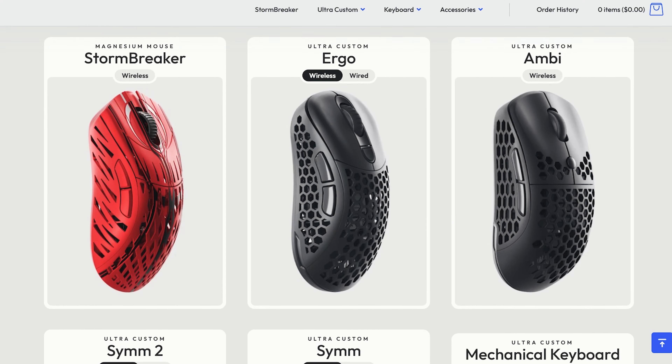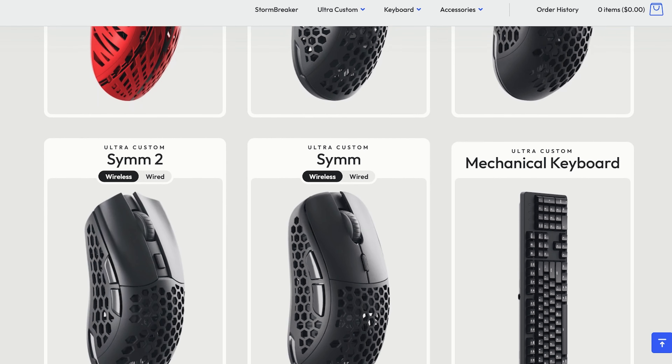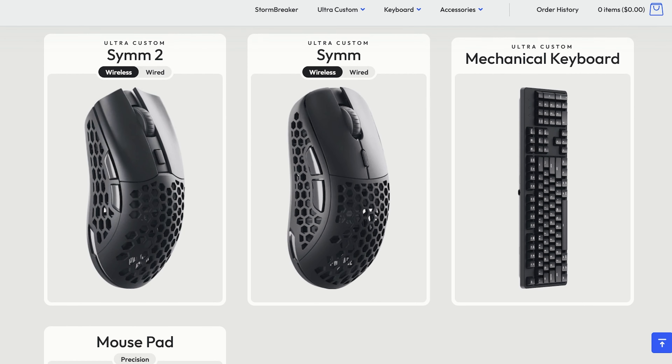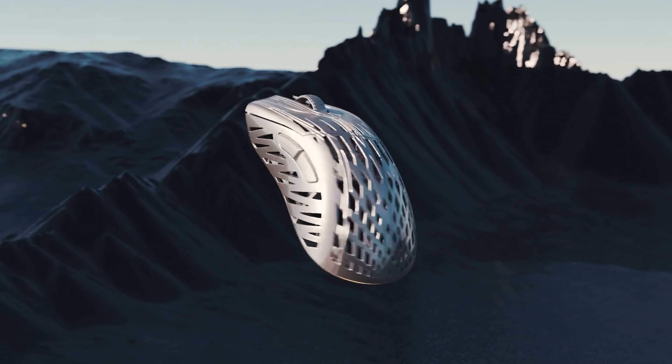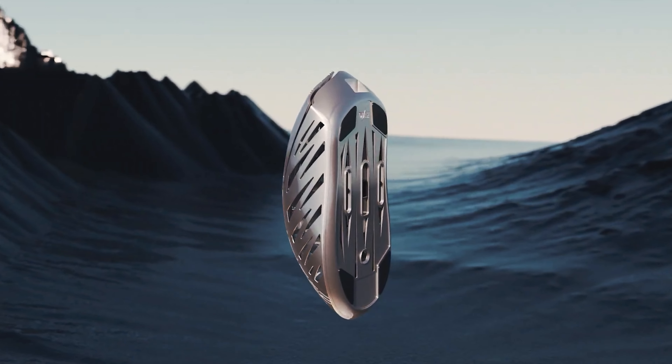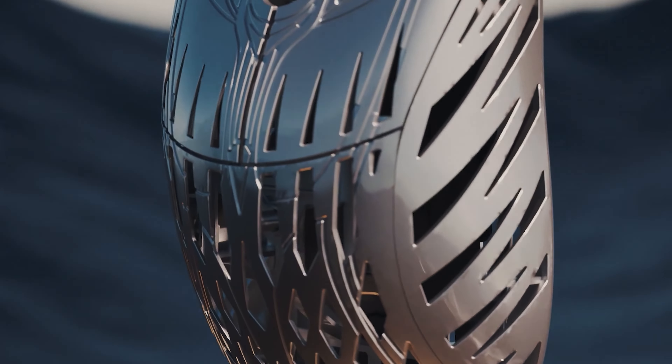Pawnage is a US-based gaming peripherals company and mostly they are making dope gaming keyboards and mice. Today we are going to review their top-notch gaming mouse which is the Stormbreaker, a magnesium gaming mouse, and let's see what the pros and cons of this gaming mouse are. Without wasting any time, let's start the show.